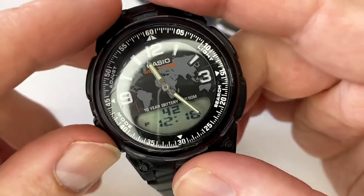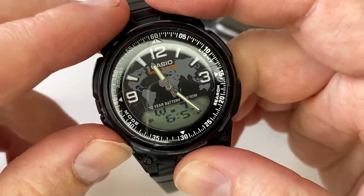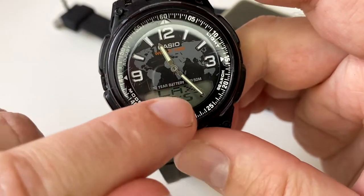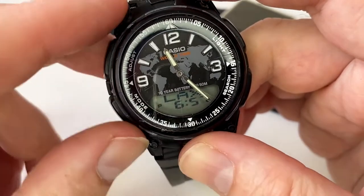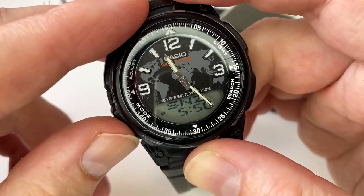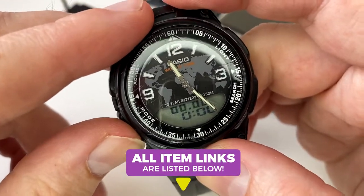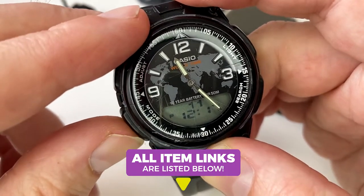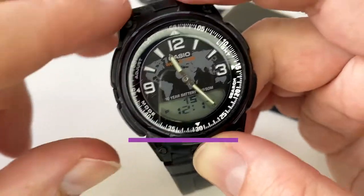You cycle through the modes using this button here, which is for telememo. The mode names display in short capital letter text. You can cycle through: world time, snooze/alarm functions, timer, stopwatch, then what's known as hand-setting mode - which I'll talk about in a minute - and then back to timekeeping mode.